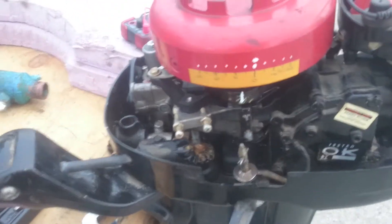Hi guys, quick demonstration. Mercury 44 horsepower, 1973 I believe.